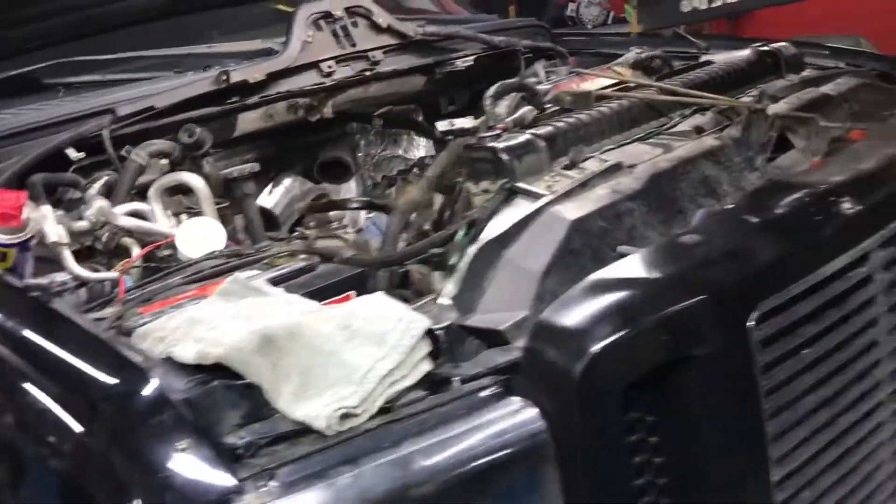Oh, how art thou truck gods — shine down on us and let this one be good. Oh boy.